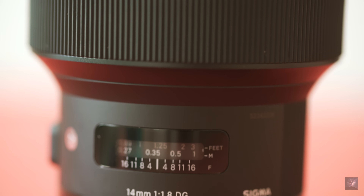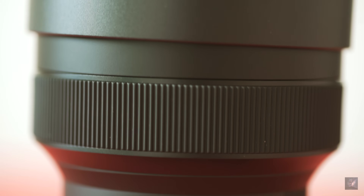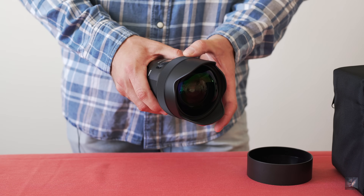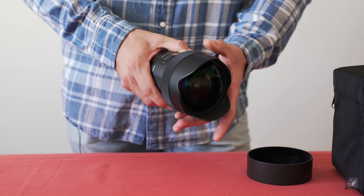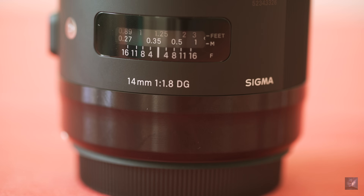The focusing ring is a relatively big rugged band at the tip of the lens, but it really integrates to it and doesn't make it unpractical or awkward. The ring turns smoothly, allowing you to focus correctly and rapidly, but the reasonable stiffness allows you to focus extremely precisely and prevents the focus from budging. It has a very wide field of view of 114 degrees, a minimum aperture of f/1.8 and a maximum of f/16.